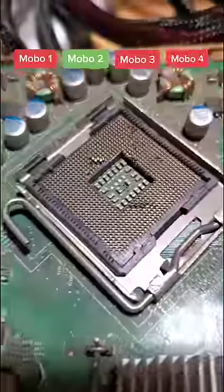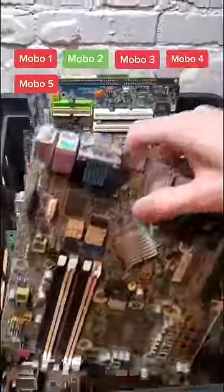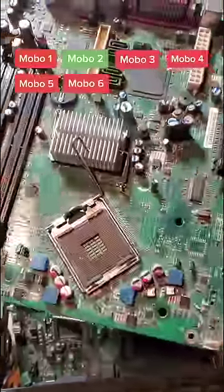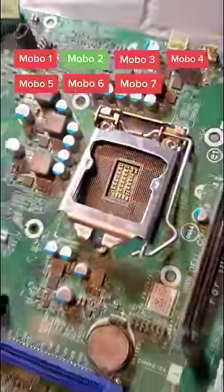Motherboard 4 has a bunch of bent pins — not even going to test this one. Motherboard 5, bent pins. Motherboard 6, bent pins. Motherboard 7, bent pins.